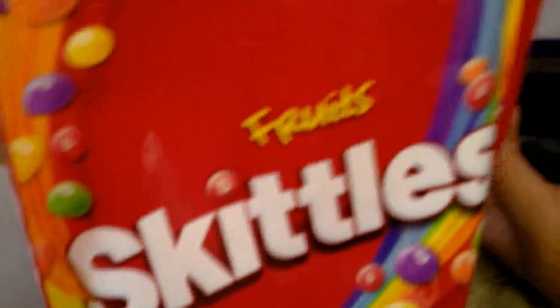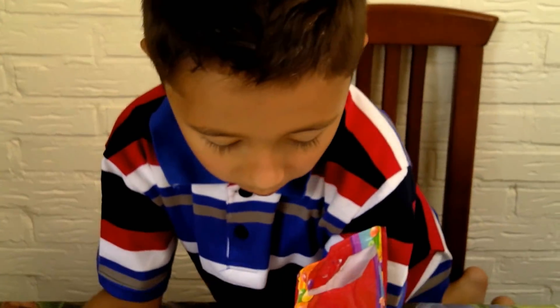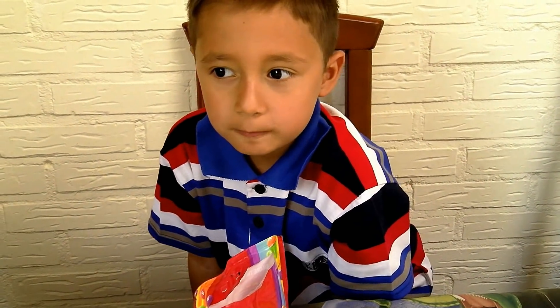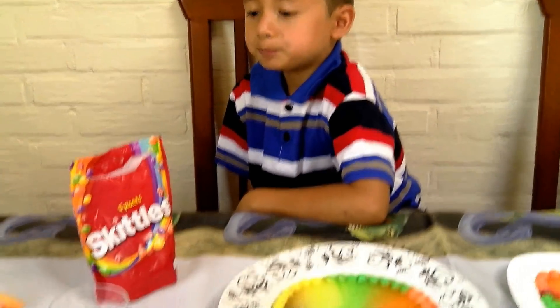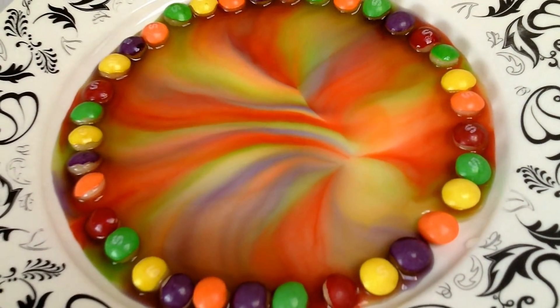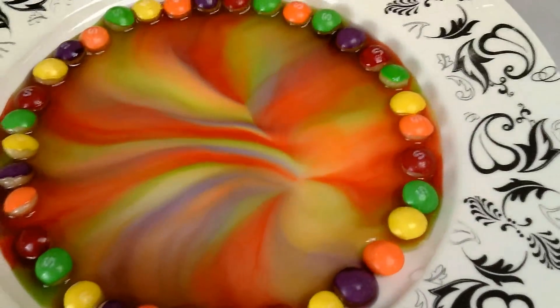So once again, you only need Skittles candy and of course some water. Are you gonna say bye bye one more time to everybody? Bye! If they like the video, thumbs up the video. Bye everybody, and thank you for watching — see you next time! Bye bye, don't forget to thumbs up, subscribe, turn on notifications bell, and comment below.